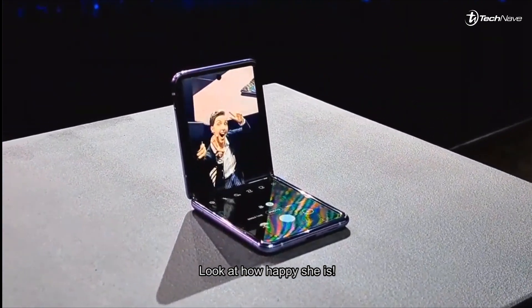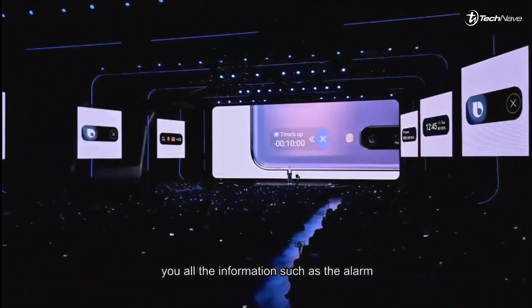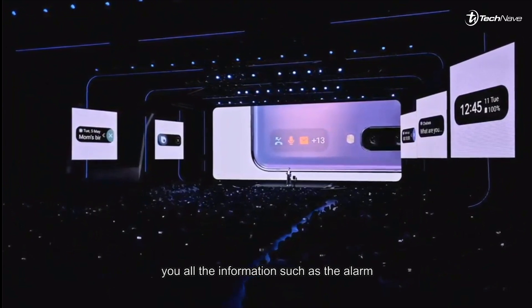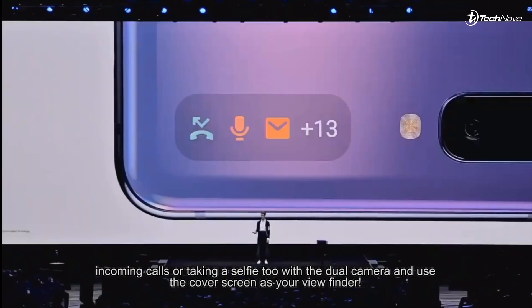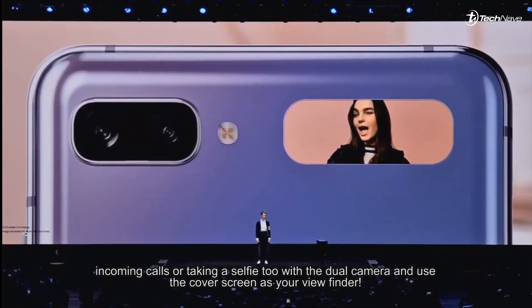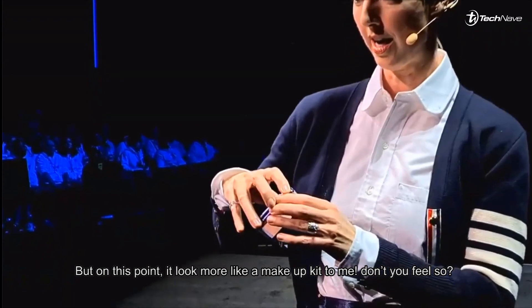Once you flip down the phone, you get a notification bar which shows you all the information such as alarms, incoming calls, or even a selfie tool with the dual camera. And even better, you can use the cover screen as your viewfinder.